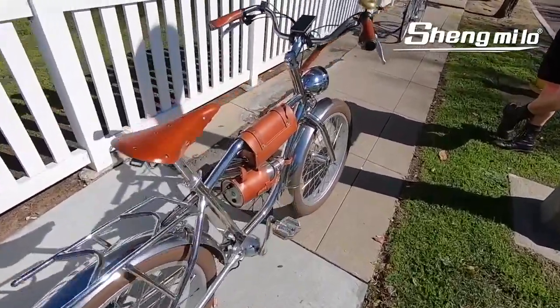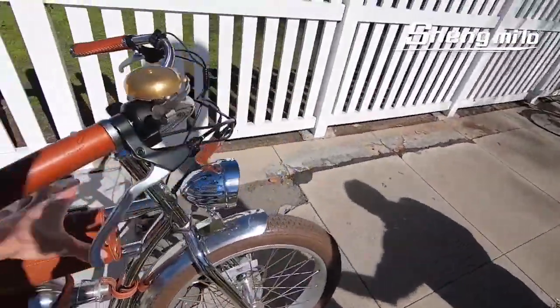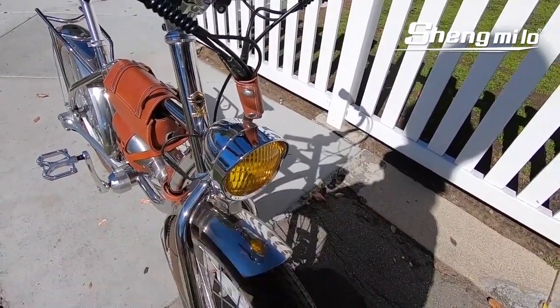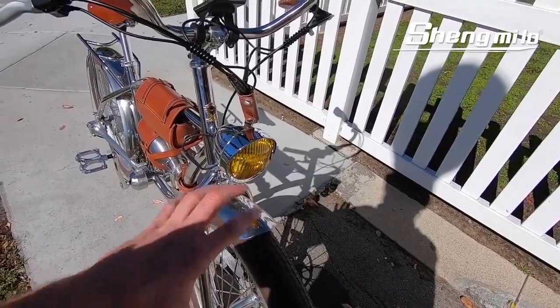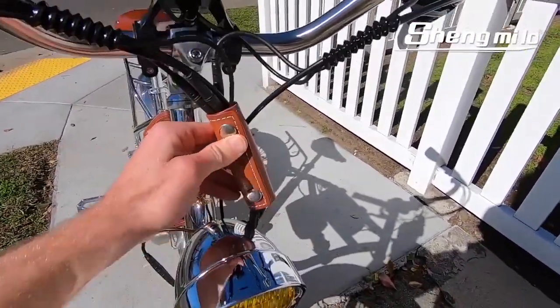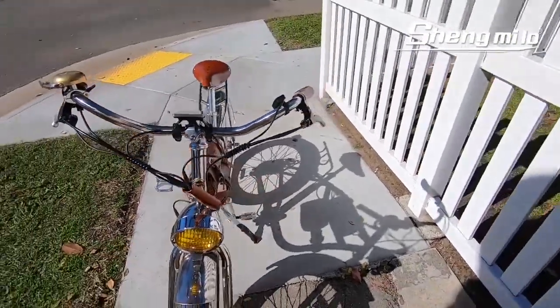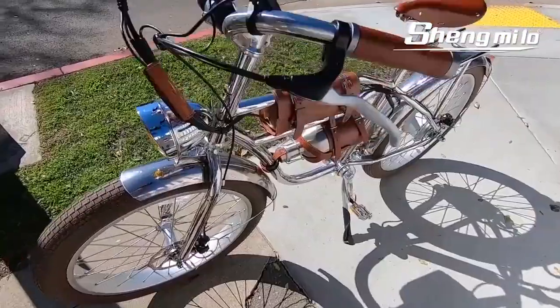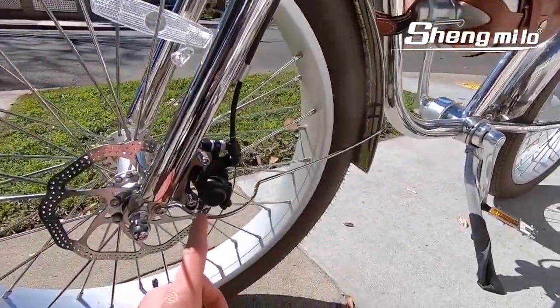There might be some vibration-dampening qualities because of the stainless steel frame. We also have a stainless steel housing on that headlight with a glass yellow lens — just really beautiful. These are the wire wraps: there are black curly ones and then a matching leather one. A picture communicates a thousand words, so hopefully you get an idea as I walk around this bike.